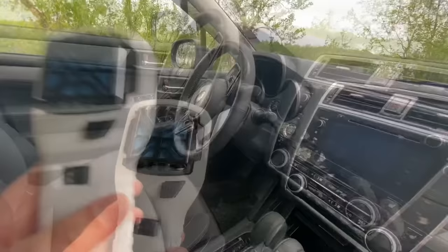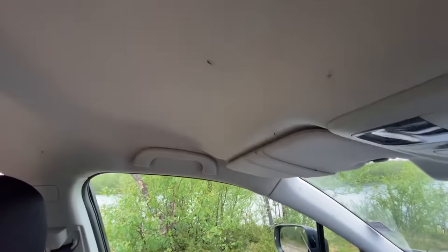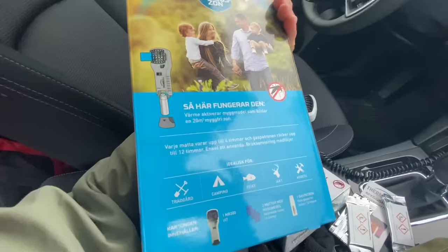Right now it's heating this pad which should give off a distinct anti-mosquito odor — it works as protection. You can see the mosquitoes are still flying around, but it seems... one bite in my face. It's only been going for about two minutes now. It says a protection zone of 20 square meters, so the entire car should obviously be mosquito-free before long.